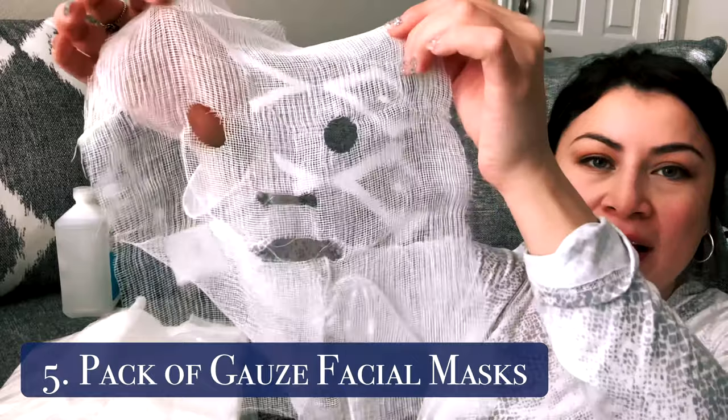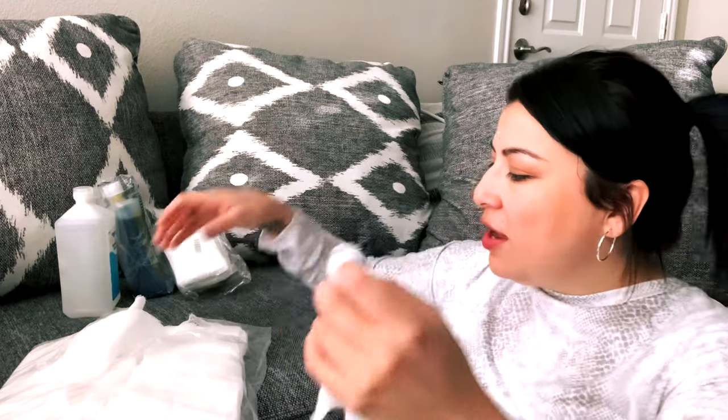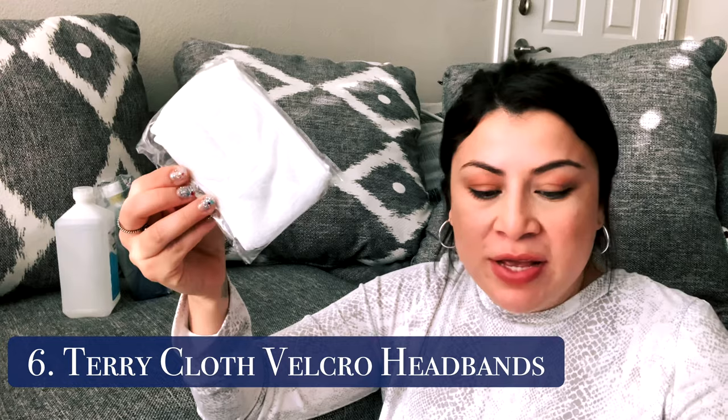The next product is a pack of these little, very thin gauze masks. I like to use them with the high frequency machine. They came in a big pack — it was under $20, probably around $15. The next thing is probably one of my favorite smaller items — these little headbands. They came in a pack, and first, I love that they're white so you can just bleach them. Second, the Velcro is really strong. If you're an esthetician and you have an old headband that keeps coming apart, you'll know the struggle. The struggle is real.